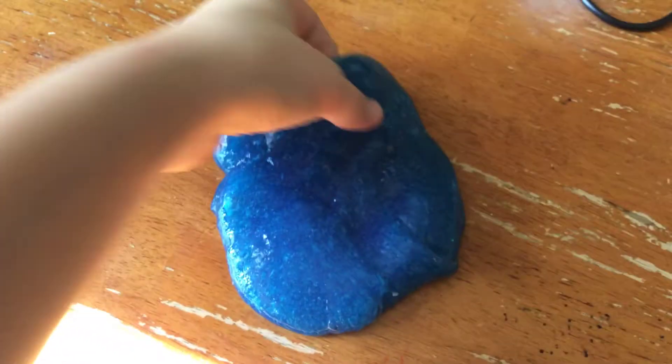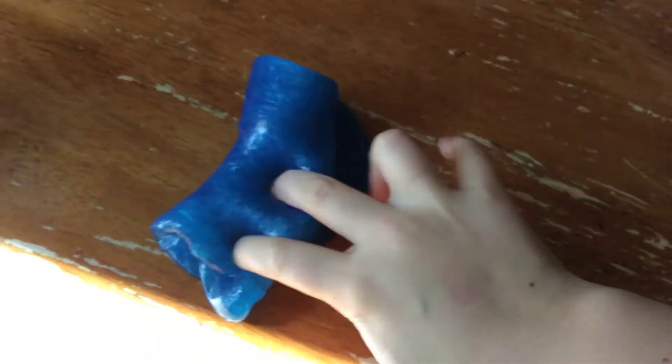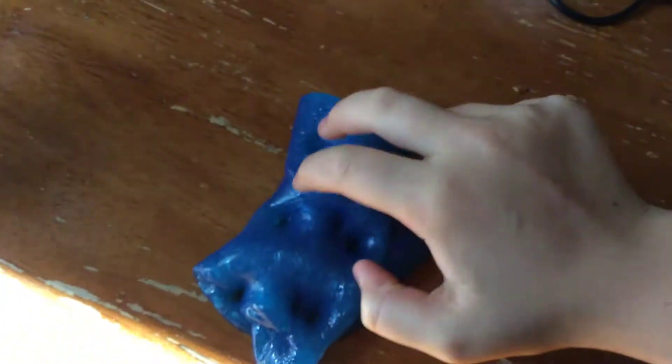Hey guys, welcome back to another video! Today we are checking out this clear blue slime. Let's poke it — let me just poke it, let's turn it. Pretty nice. My friend made it for me.